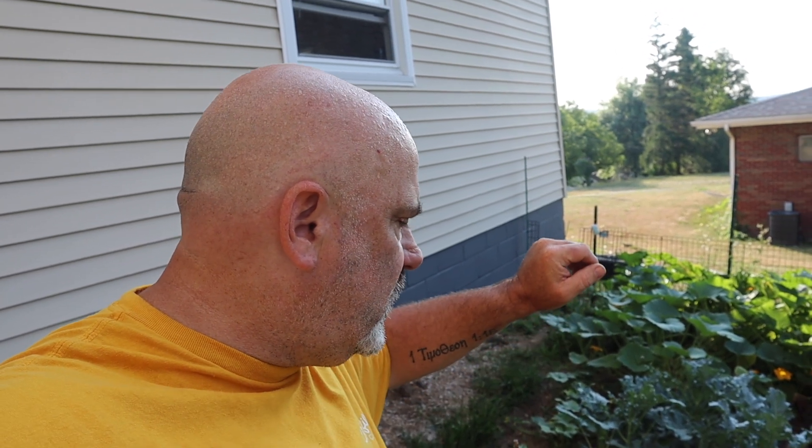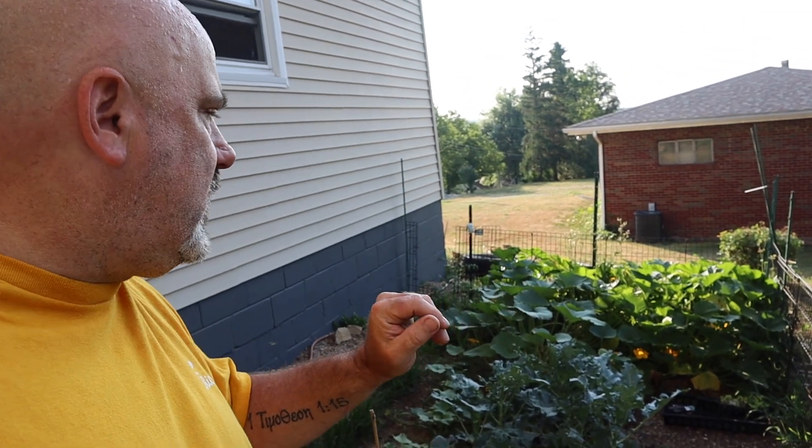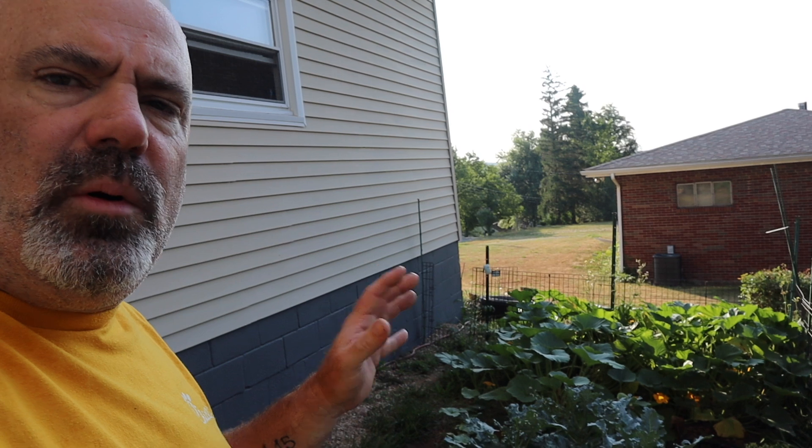We have some broccoli, we tried to do some cabbage, and we did pole beans in here because they were ready to go. I'm trying to learn what should be where, how much sun it needs, how well it does, how big it gets — just how it grows. So this is a very hodgepodge garden. There's a lot of things in here, a lot of things that get big, like the zucchini and the broccoli.